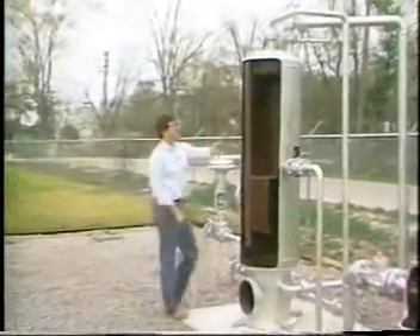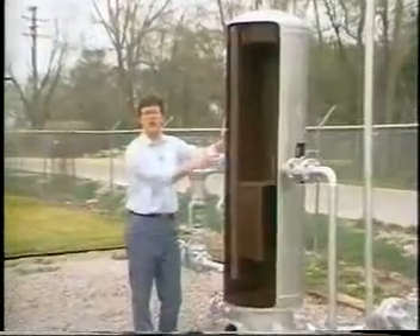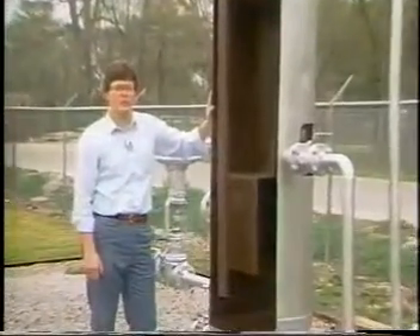Here we have a vertical two-phase separator, which has had portions of its shell cut away to allow us to see the internal components of the vessel.